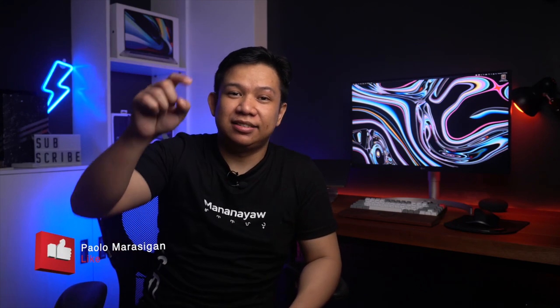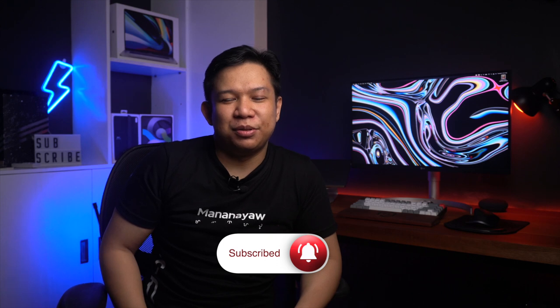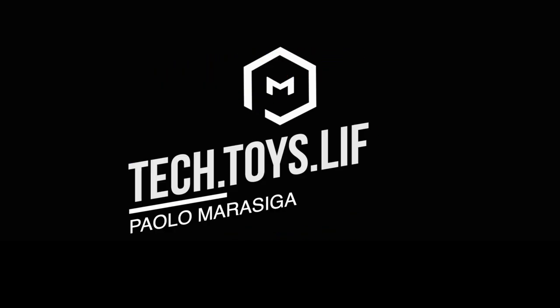Thank you guys for watching this video. If you liked it, please give it a like down below. Subscribe if you haven't already, and smash that bell to get notified when I upload new videos. So, hanggang dito na lang muna uli, guys. Talk to you soon. Bye!